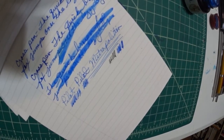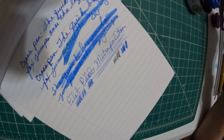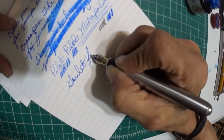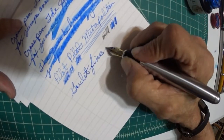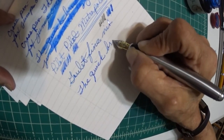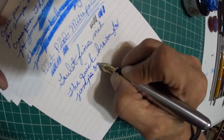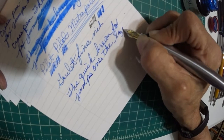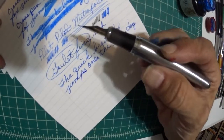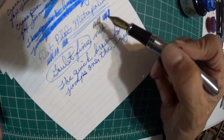Here's a fine nib — this is a Goulet fine nib, steel nib. This is very nice. I like it. This fine nib writes extremely well, no problems whatsoever. So this is a winner.